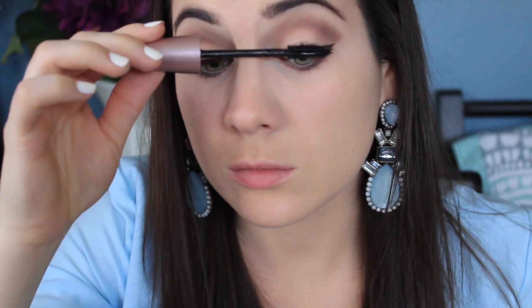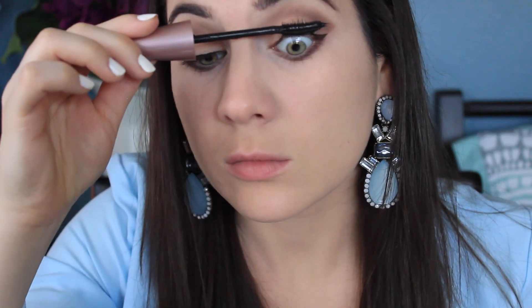Moving on to mascara — I'm using Maybelline's Lash Sensational. I get this mascara everywhere and I don't know why, maybe it's the wand, but I always get it everywhere, so I apologize if you can see it. This is the final look — I hope you guys enjoyed it! I'll leave all the products I used down below and I'll see you guys in my next video, bye!